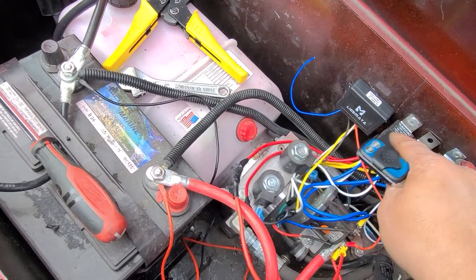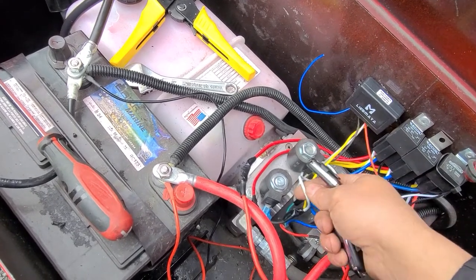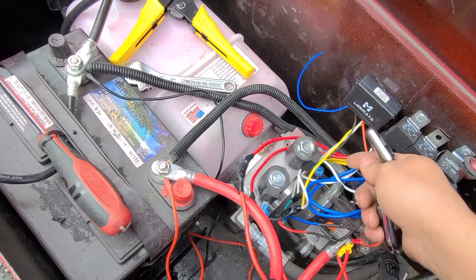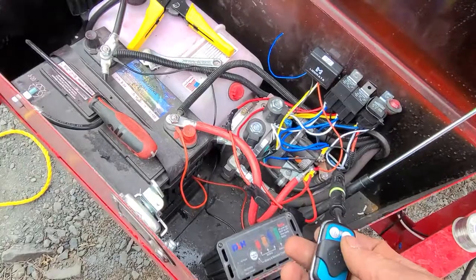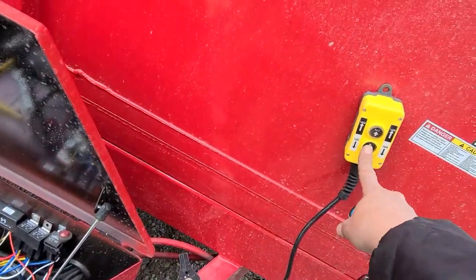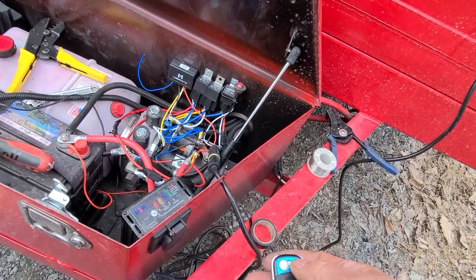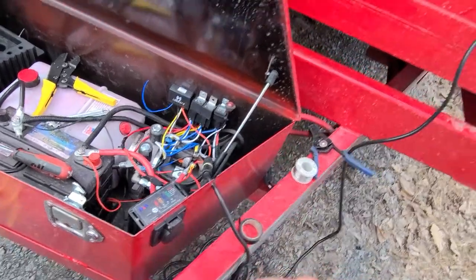Now to trigger the relay from this box, the yellow one goes to the white on this box and the white one goes to the white on this box. I'll show you that this still works — I'll be in the truck now and I'll be able to dump with the remote.